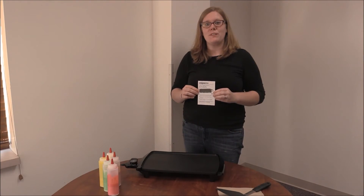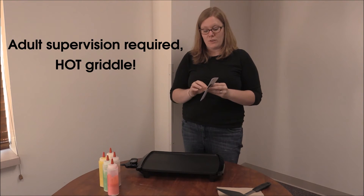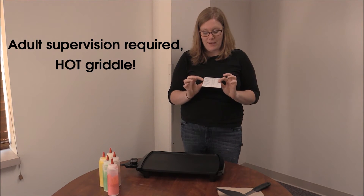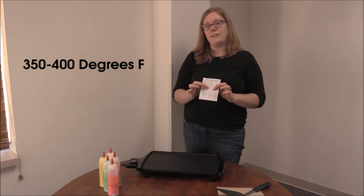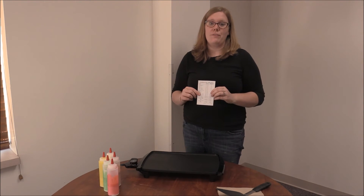The pancake makerspace griddle comes with instructions, safety instructions, and also a temperature timetable on the back. Pancakes need to be cooked at 350 to 400 degrees. Plug the griddle in and set the turn dial to 350 to 400 degrees.